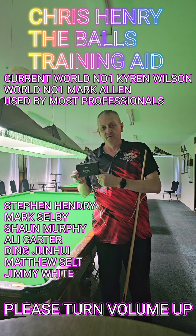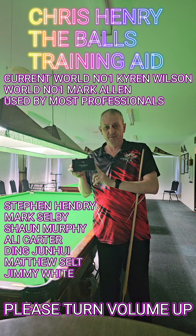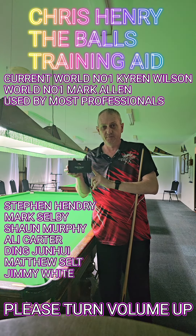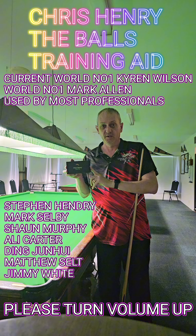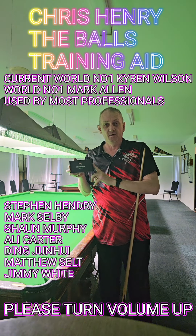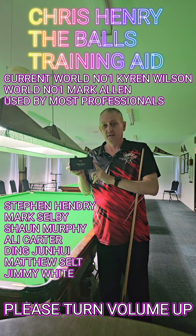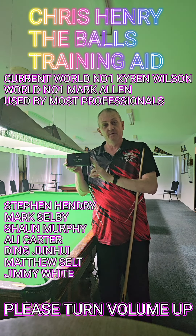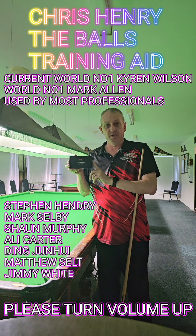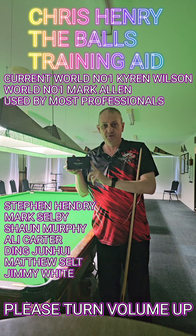Hello everyone. I'd just like to announce a new sponsor on board — a set of orbs from Chris Henry. If you've never heard of Chris Henry, he's coached some world champions: Stephen Henry, Salvi, Mark Allen, Sean Murphy, Ding Junhui — a lot of them. There's so many that have used this product and they're all practicing with this training aid. I want to thank Chris for sponsoring a mega set so I can help my students.